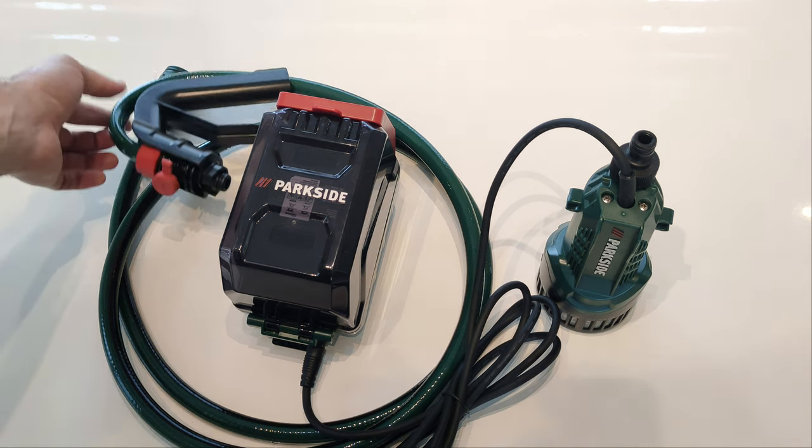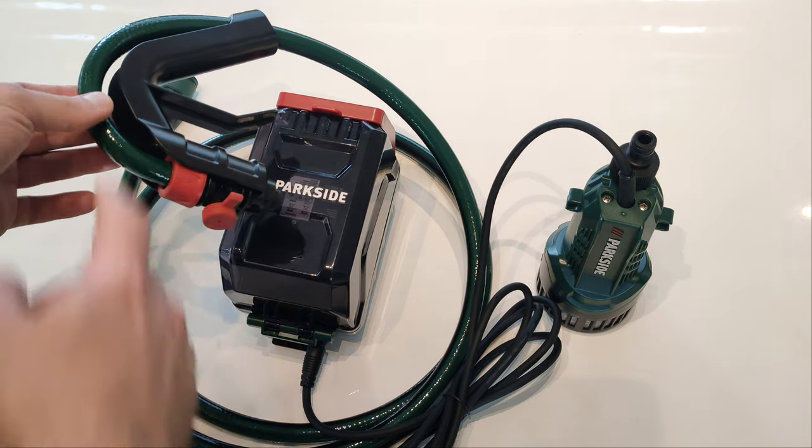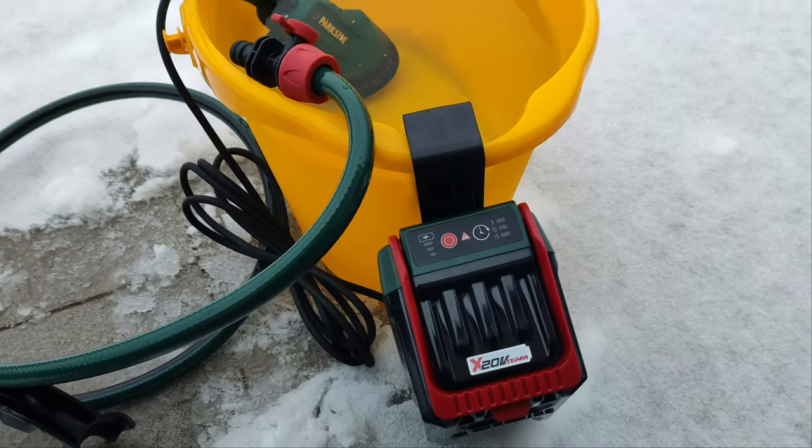The pump is equipped with a discharge hose, 2.5 meters long, that comes with a hook attachment. Enough with the sweet talk — this bucket is 12 liters, let's do some tests.